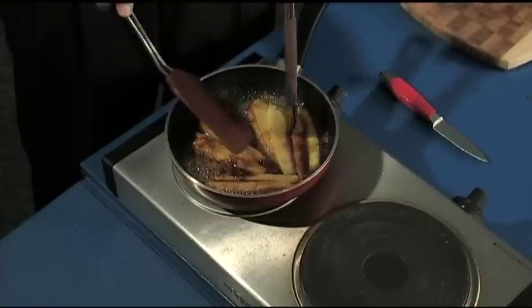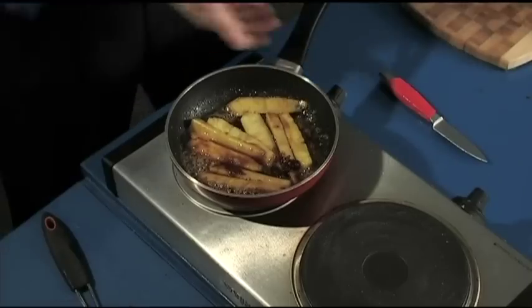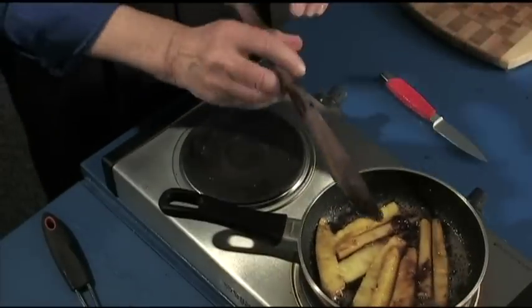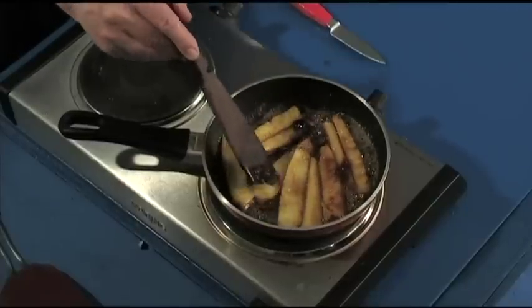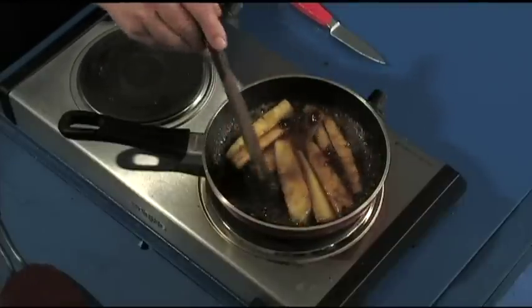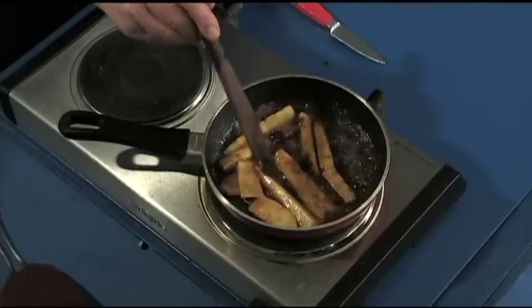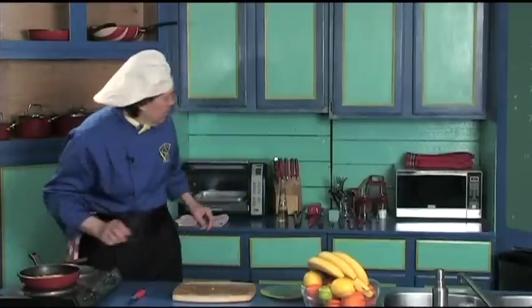Come on, flip. There we are. Flip those apart just like that. That's good. We're just going to have these caramelized now. The brown sugar is heating the pineapple all the way through, putting the sugar, the butter, and the cinnamon into the pineapple. Look at that. Oh boy, that is going to be delicious. Set that down for a second.